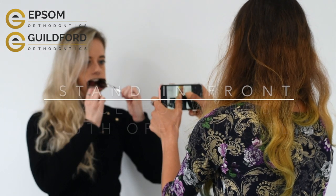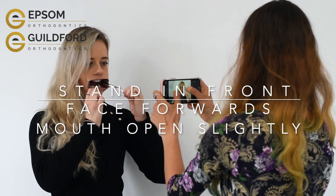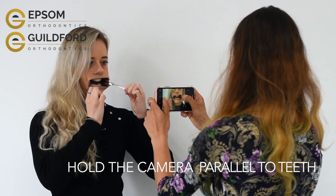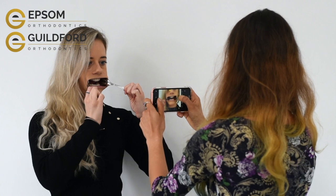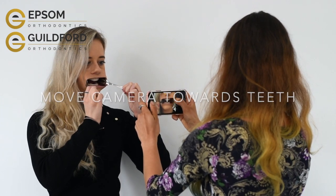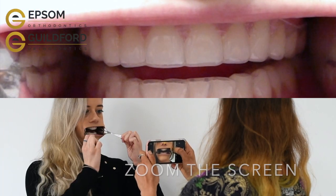Stand directly in front of your helper, keeping your head facing towards them and mouth open slightly. They should position the camera at a parallel level to your teeth. They can then move the camera towards the teeth and zoom in until they see a similar view like shown here.